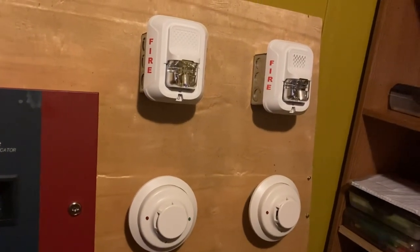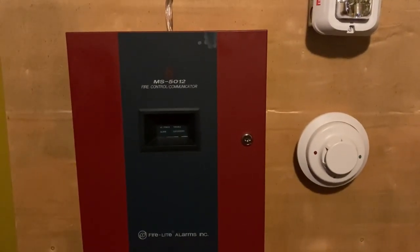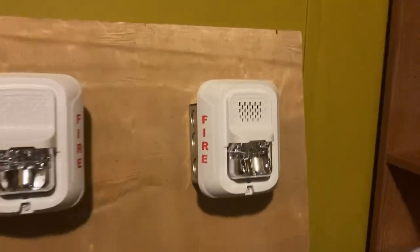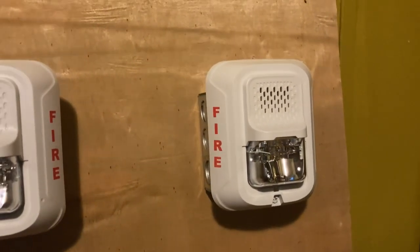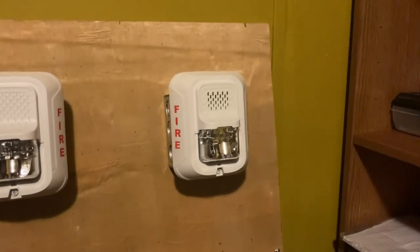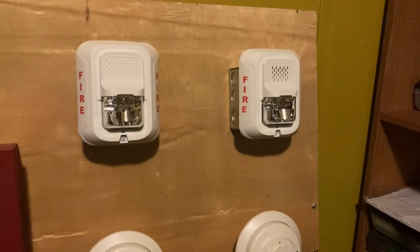Hello everyone, we're back to another video. Today we're going to be doing a system test with the Firelight MS5012. This fire alarm right here is a System Sensor P2WL horn strobe. Its candela setting is 15 candela and the tone is going to be on Temporal 3, which sounds like a smoke alarm.